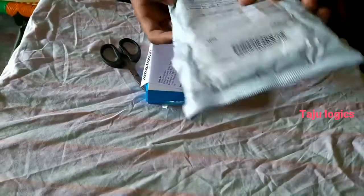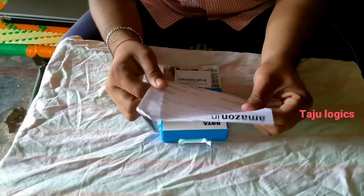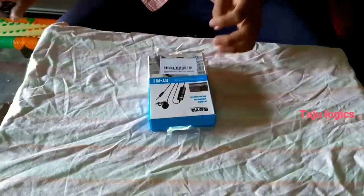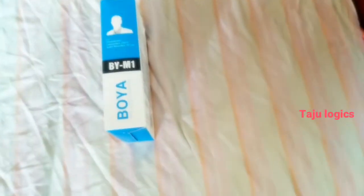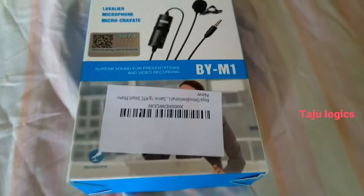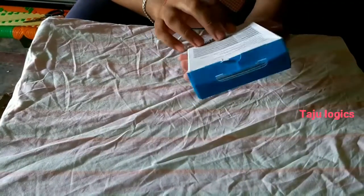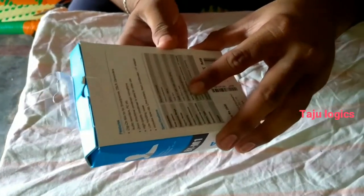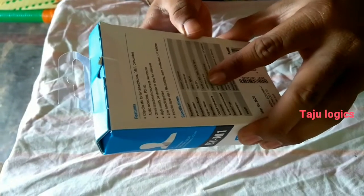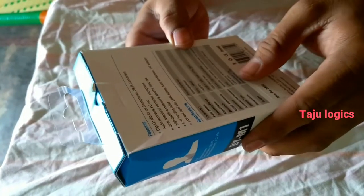So friends, I just want to make a video about it. Here we are looking at the features: we have a 3.5mm jack, it's very good. The frequency range is 65Hz to 18kHz, so it's very good. So we can see what is on the box.